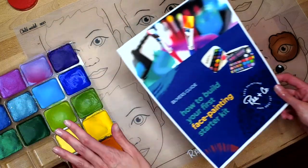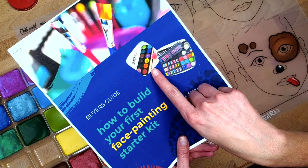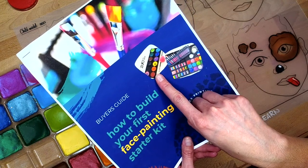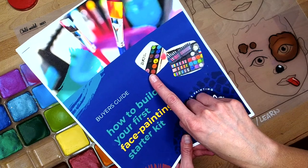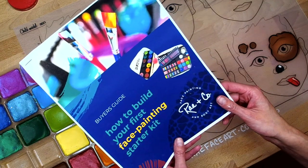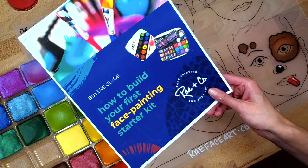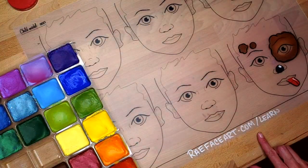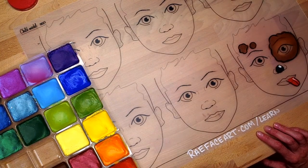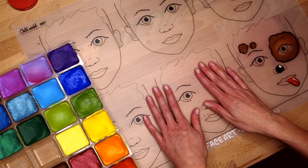In terms of paints, I have a large palette I use with my normal day-to-day kit, but we are going to replicate something closer to what I started with, which is this TAG 12 color palette. It includes black and white. It's a great starter palette for volunteer events or if you're just dabbling and trying to get into face painting. You can grab the buyer's guide, How to Build Your First Face Painting Starter Kit, at rayfaceart.com/learn. It has a lot of different budget levels and U.S.-based suppliers.